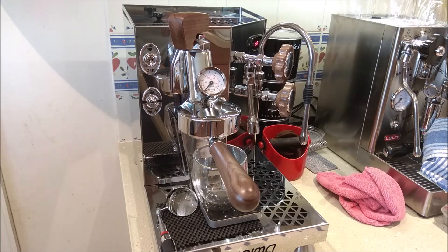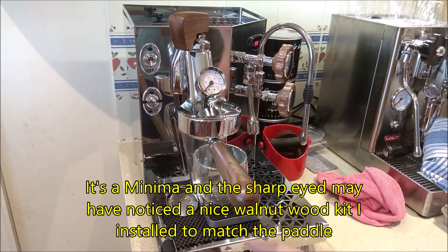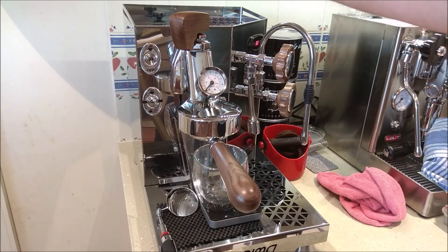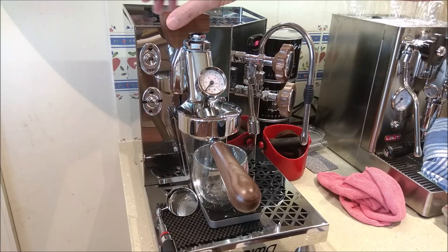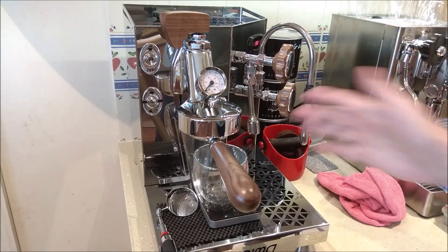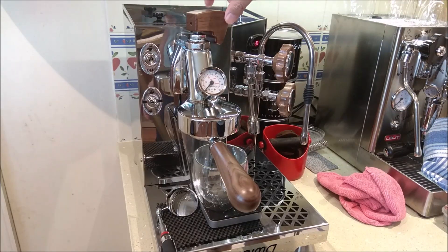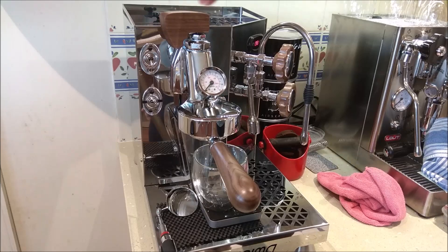I'm about to produce a pressure profiling shot with the Vesuvius. I've popped a mirror there so you can see the shower screen and when it begins to sweat out. I've set the lever up so it is fully closed, because on the ACS minima the flow rate is very, very high.